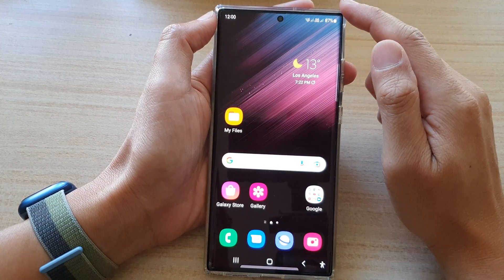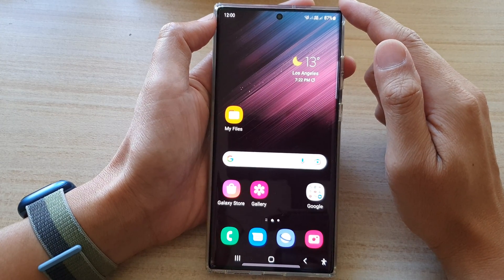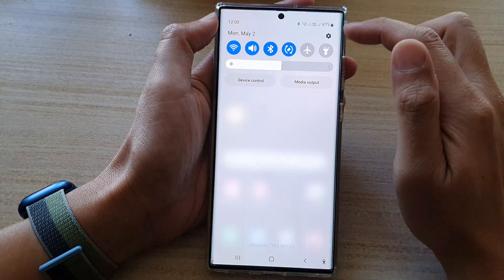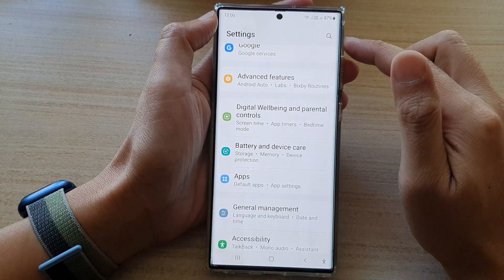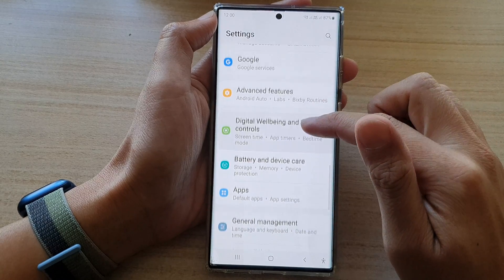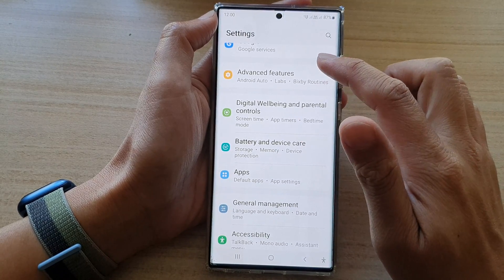First, tap on the home button to go back to the home screen. From the home screen, swipe down at the top and tap on the settings icon. In settings, we want to go down and tap on Advanced Features.